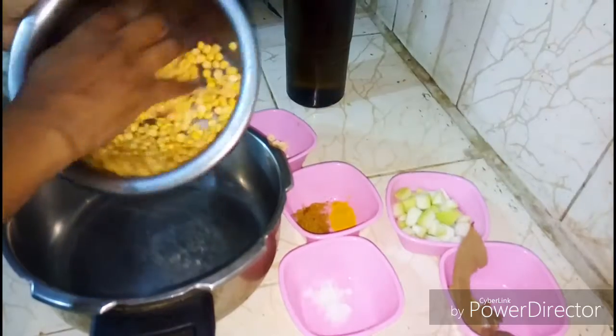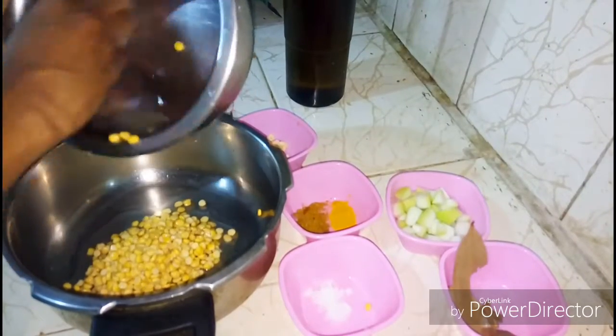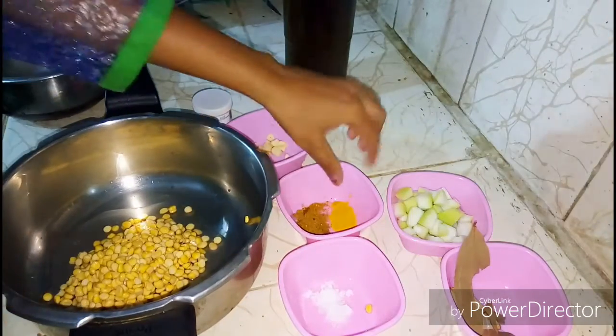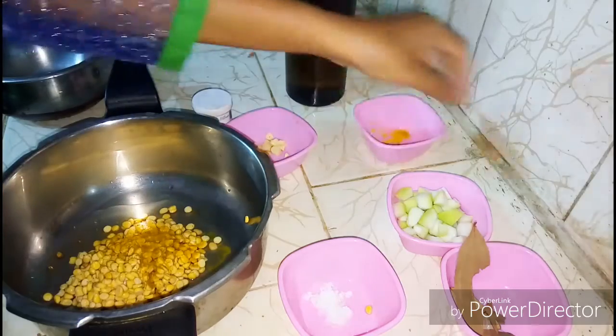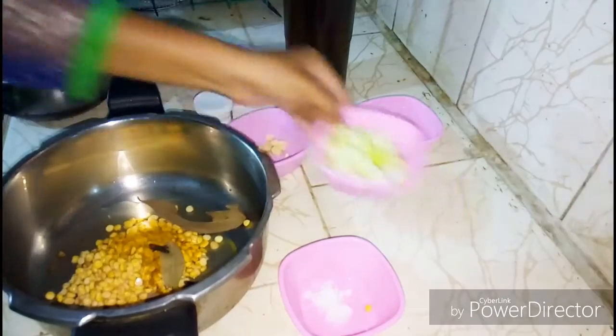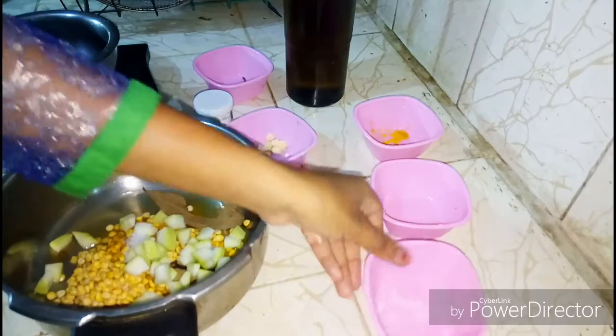I really love this recipe — this dal is very easy and convenient to make. So we will add chana dal into our cooker, now we will add our whole spices and spice mix, then bottle gourd into it, and now I'm adding salt.